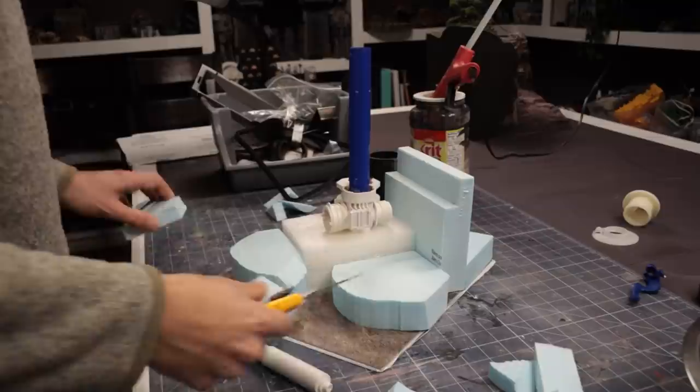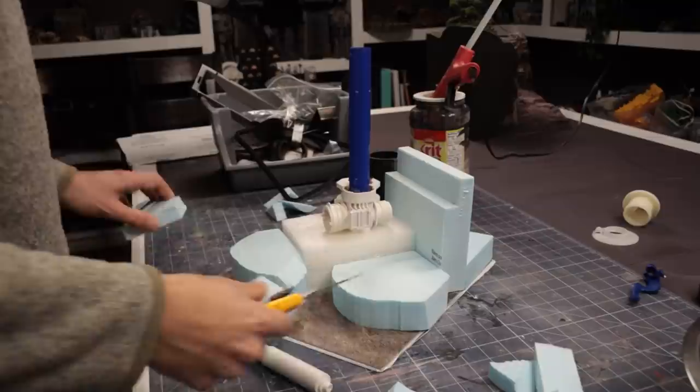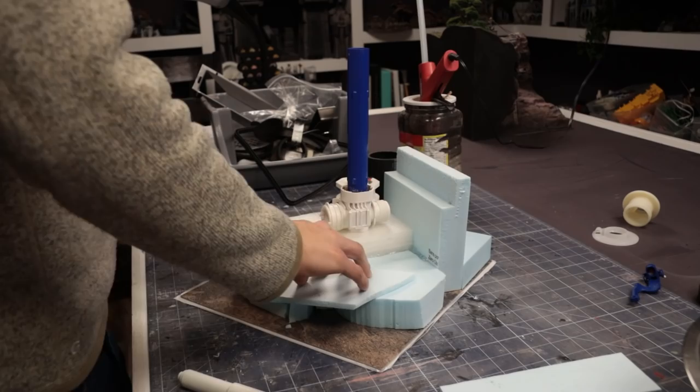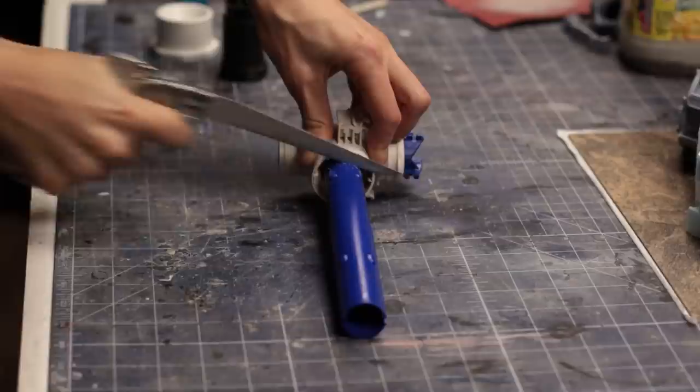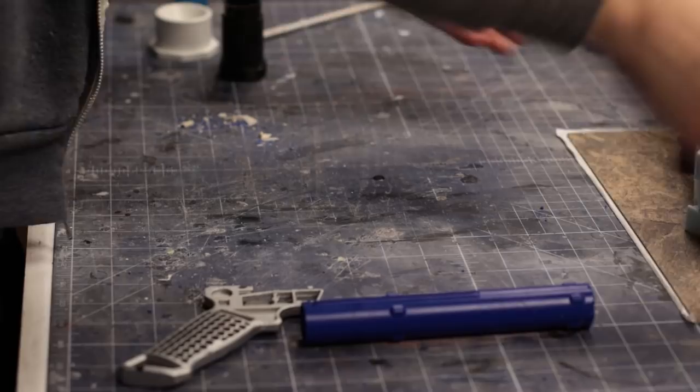I dug through my own pile of plumbing parts as well as some foam offcuts to see if I could shape the landscape as I went. My process was very fluid at this point, not really knowing where everything would go. As I gained some confidence on the overall look, I started hot gluing some of the foam into place and also cutting down some of the tube which would get used as an exhaust stack later on.